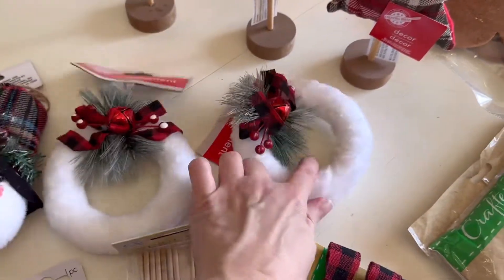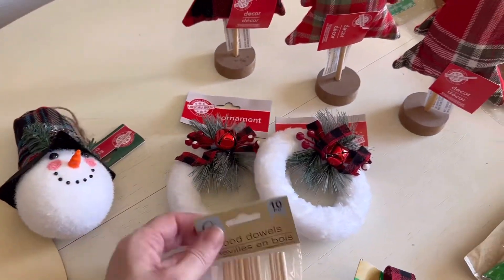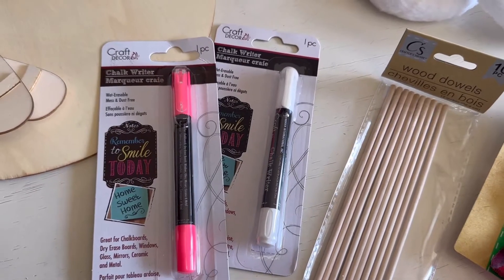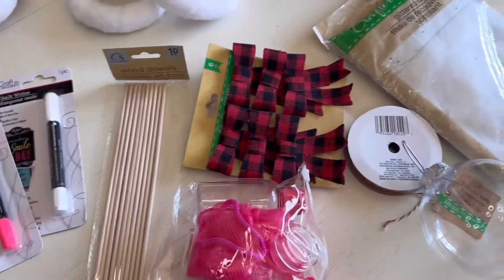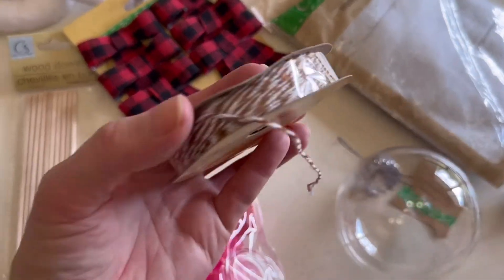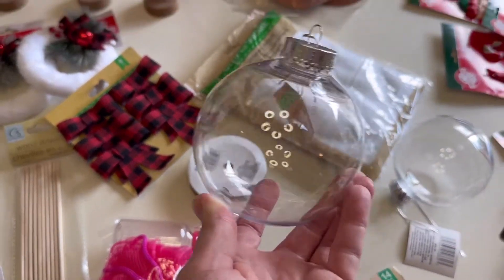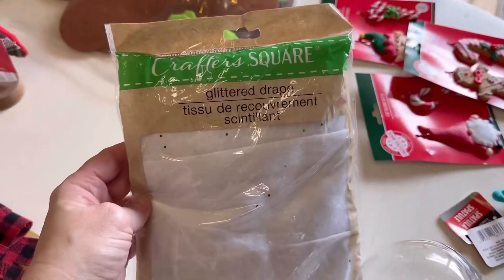And I also picked up these ornaments, along with this guy. Some wood dowels. Two chalk pens because I couldn't find my white one, so I decided I might as well grab another one. A pack of these bows. This brown and white twine — I thought I picked up some red and white but I can't find it. A few ornaments.